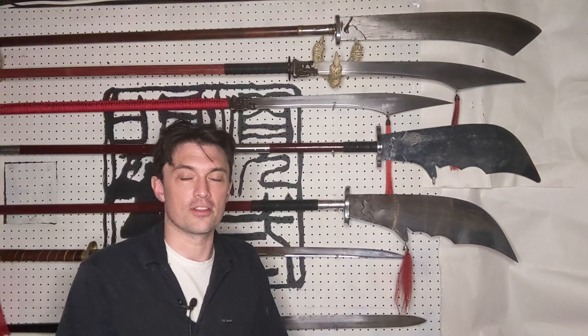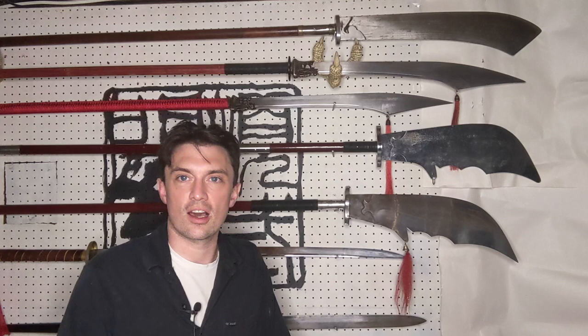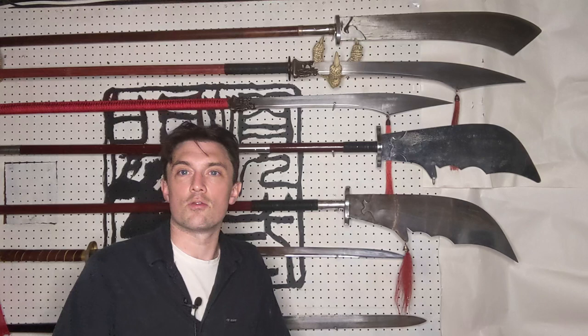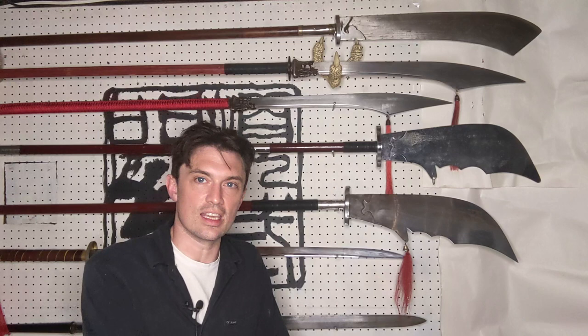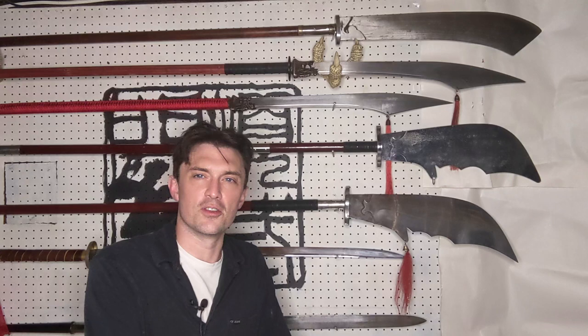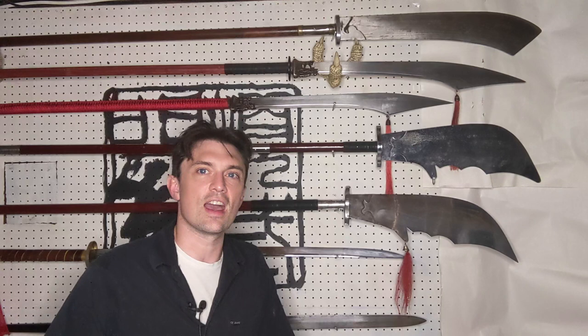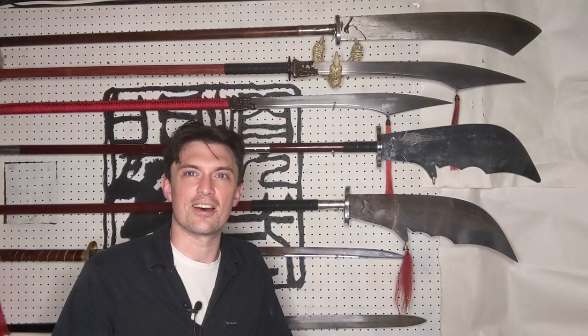Assuming we're taking the author at their word, I have a little bit of suspicion — I wonder if maybe the author of the Wu Bei Yao Lue was exaggerating the weight. The Guan Dao has always had a reputation as being a very heavy weapon, going back to the figure Guan Yu for whom the weapon is named. Guan Yu's legendary weapon, the Oji Guan Dao, was said to be 85 jin — an exceptionally heavy weapon. So it's always had this reputation of being a massive, heavy weapon, and it could be that the author was exaggerating the weight to make it sound more impressive.